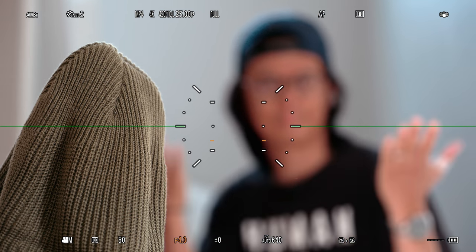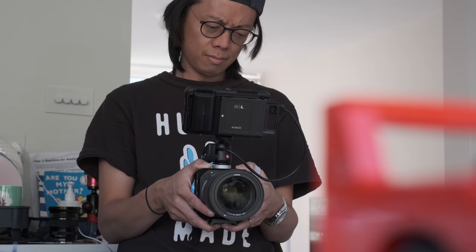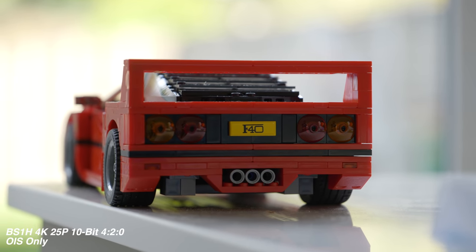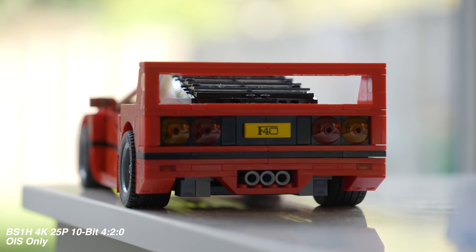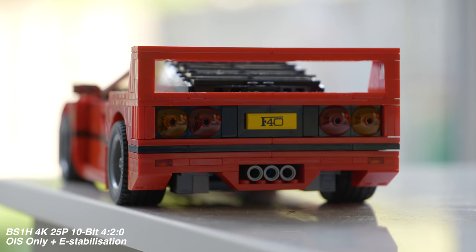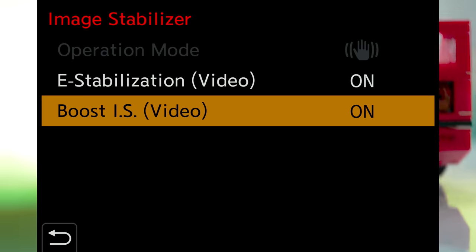I say squeezed, but a lot of the S1H parts got ditched. Obviously there's no screen, no viewfinder, no grip, and no stabilisation — it's not an IBIS kind of camera anyway. If you're using a lens with OIS, it's quite easy to get steady shots even with a slight tele. Add the e-stabilisation and yes, you get a crop, but you do get footage that looks like it was shot on a tripod. So mostly you won't need the boost.